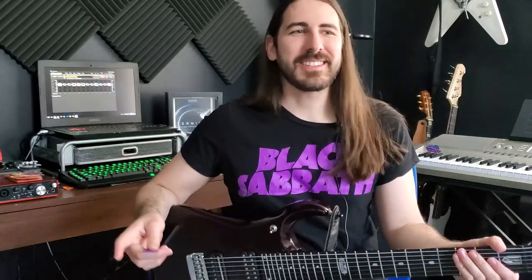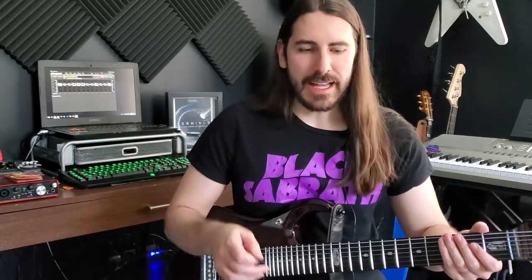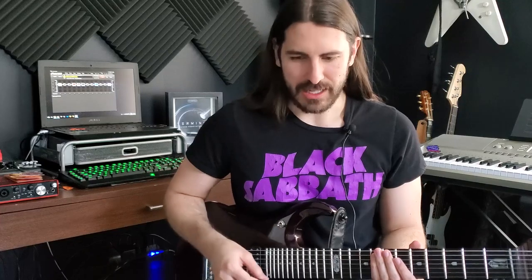Then it gets to this part which is maybe my favorite section of the solo — it's a combination of sweep picking and two-handed tapping, and then immediately after that it goes into a tremolo picking part. Really different feels: in the first part I'm kind of getting the pick out of the way for the tapping, and then the second part I'm using the pick entirely.